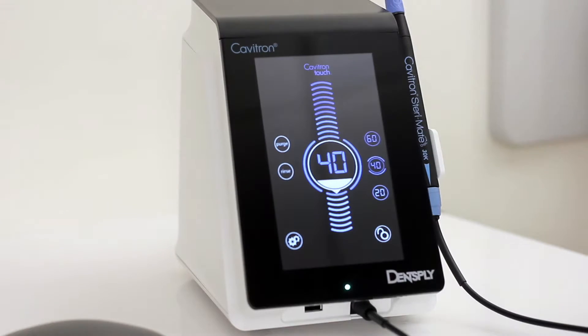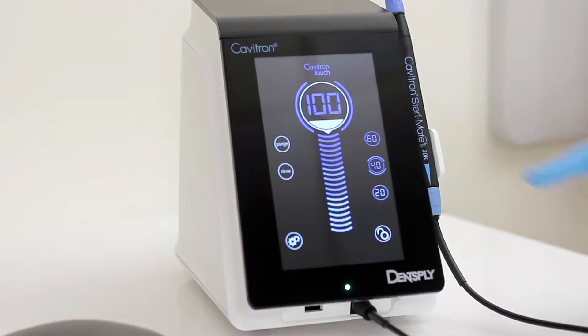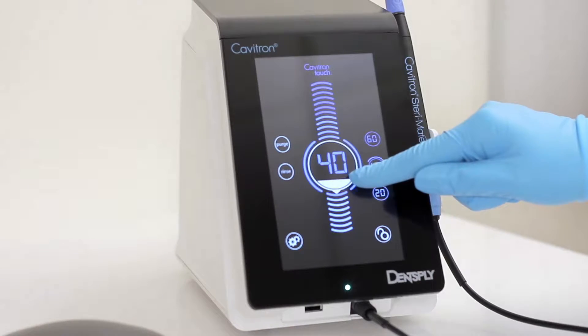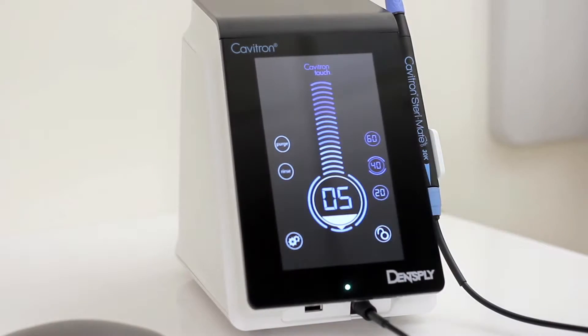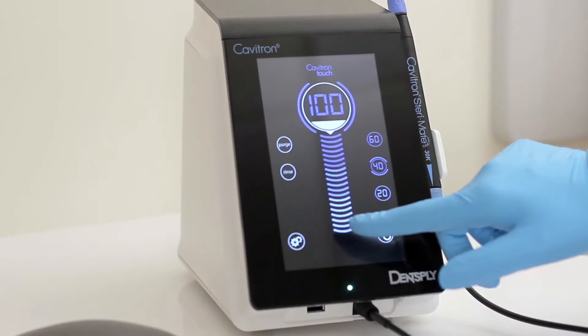The center of the screen contains the power level control. The number displayed in the bubble indicates the percentage of maximum power, ranging from 5 to 100 and increasing or decreasing in increments of 5 when it is held and slid up or down. The power level can also be selected by touching the scale either above or below the bubble.